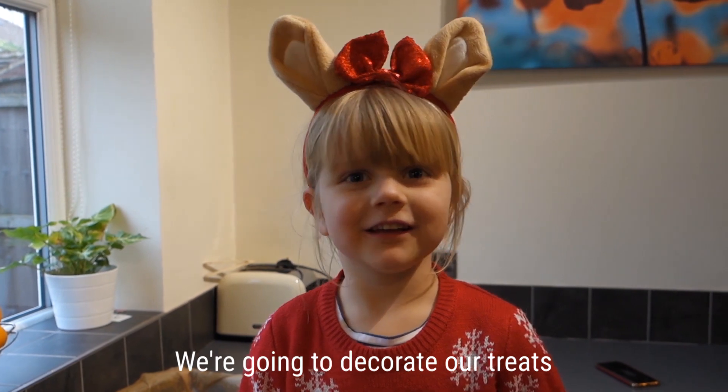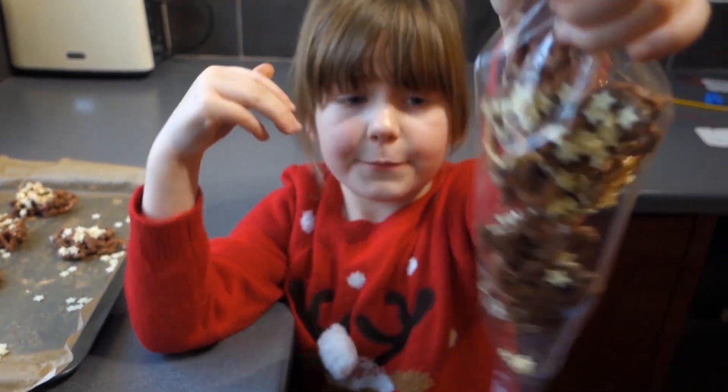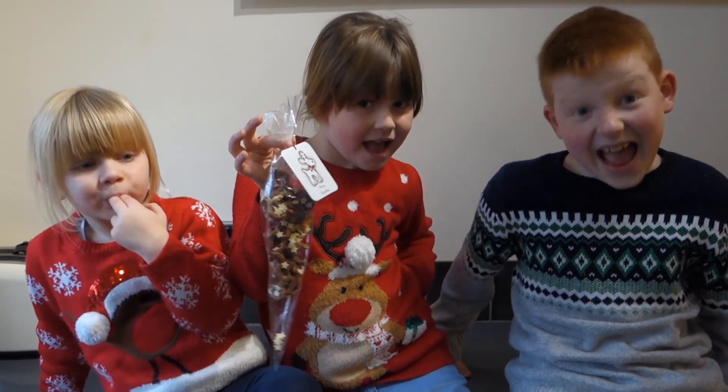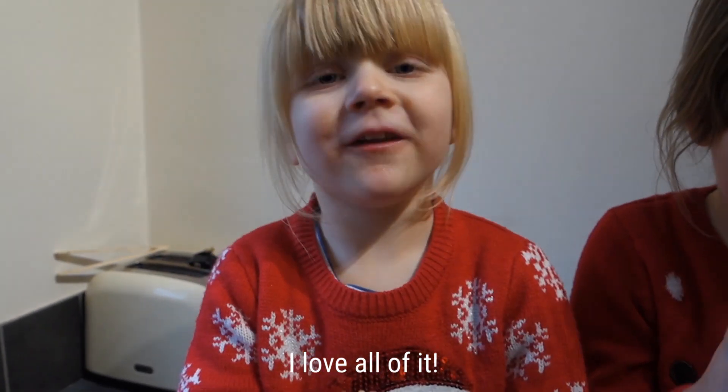We're going to decorate our treats with flutter and stars. Did you have fun making Rudolph's Pretzel Bites this afternoon? Yes! Shall we taste some? Yes! I love all of it.